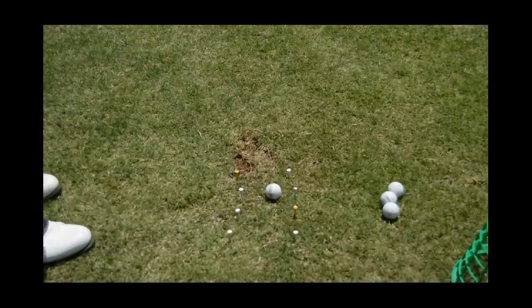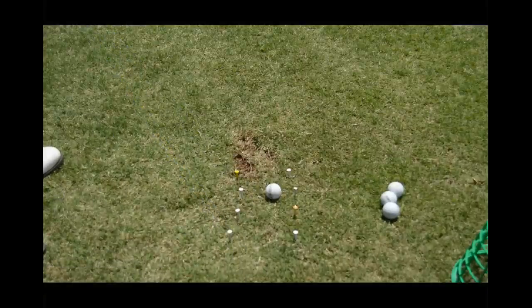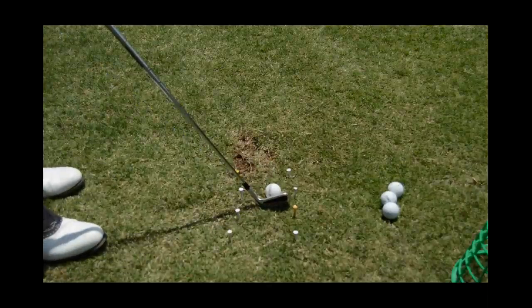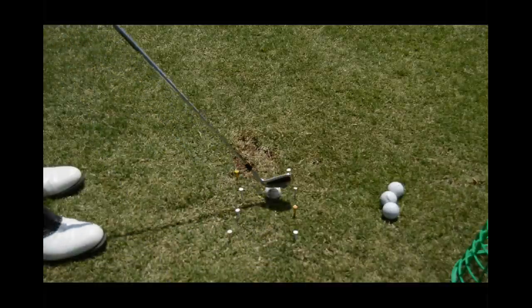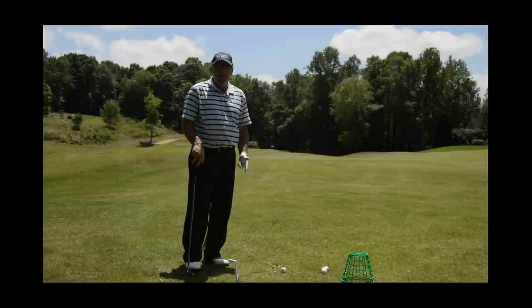So we don't want to be swinging over there — hence that tee. And any time we miss this gate and get too quick or fast or come over the top, we're going to clip these other tees. It's a really good drill because it'll get our eyes used to coming from the inside and then working around on the other side. So we've got our little horseshoe gate set up.